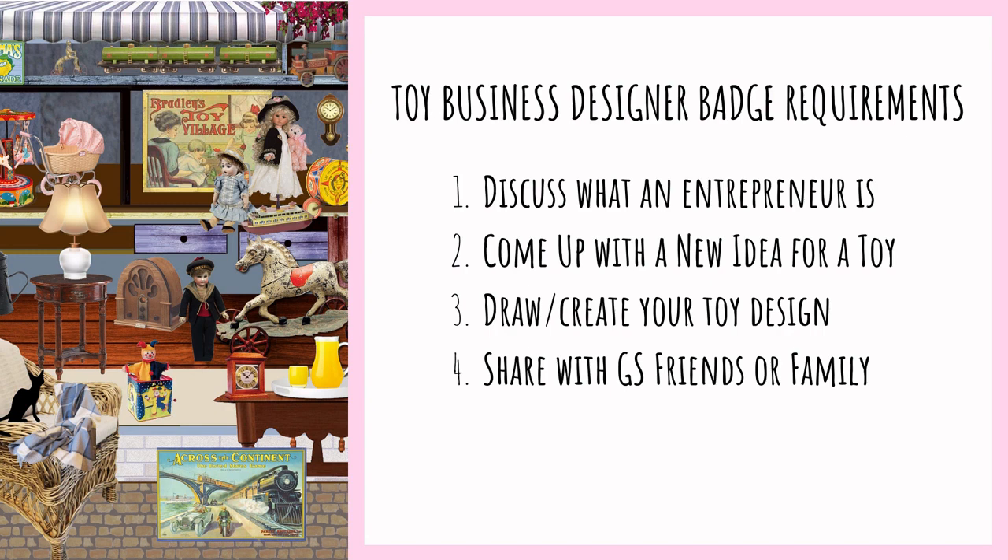Let's get into the requirements for the toy business designer badge. This badge is about teaching your scouts what an entrepreneur is and then giving them the chance to be an entrepreneur by coming up with their own toy idea. Once they have their idea, they're going to put it down on paper. GS gives your scouts the option of creating toy models instead of just drawing them, but I thought that would be a little tough since every scout is really going to come up with a different idea.